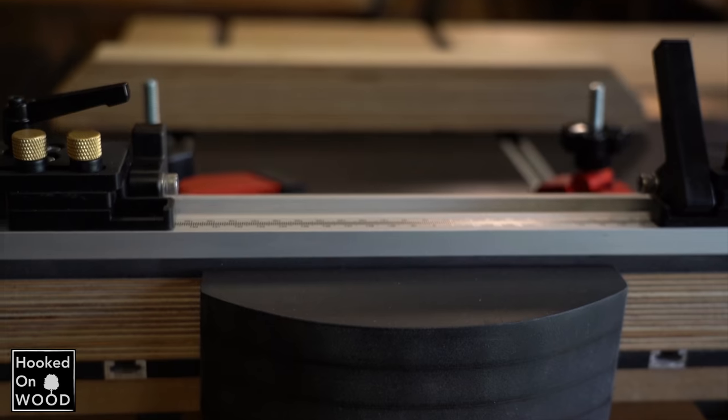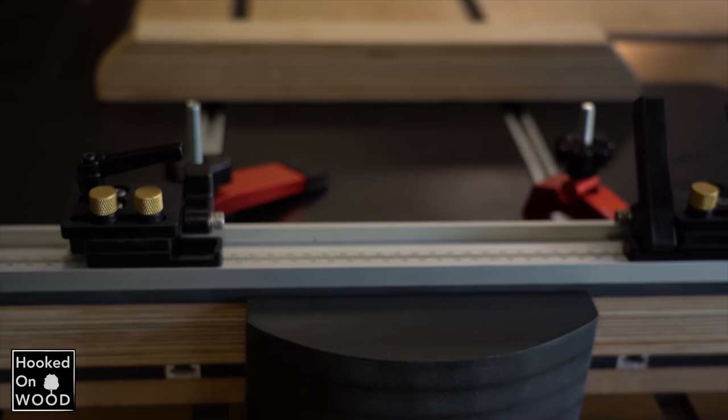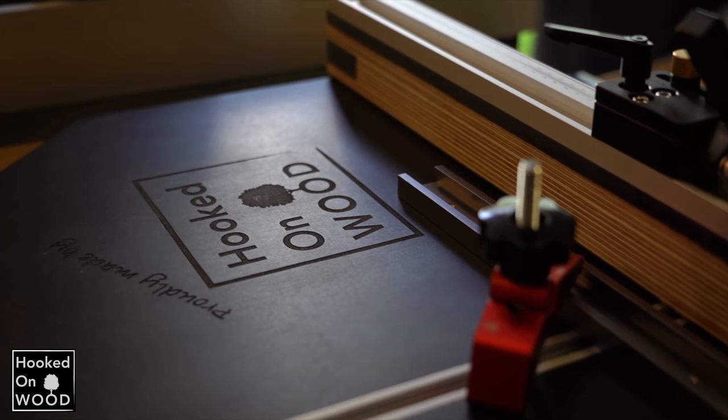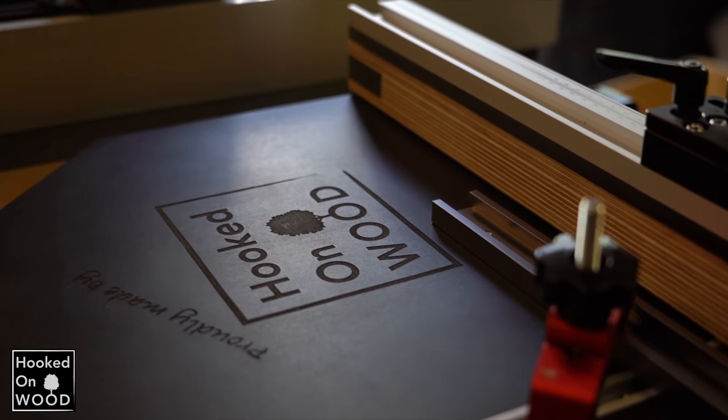One of you can be the one who makes the first cut in this kick-ass crosscut sled that I will give away. If you want to know how you can make a chance of winning this crosscut sled, keep watching till the end of the video.